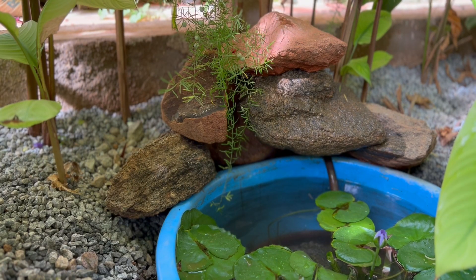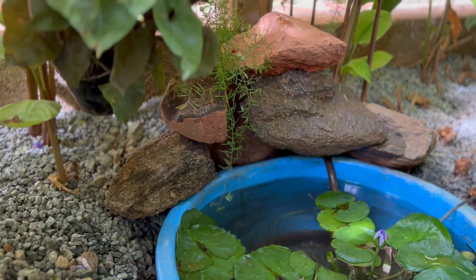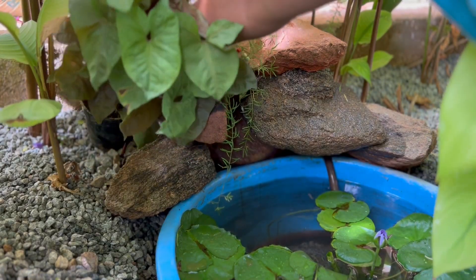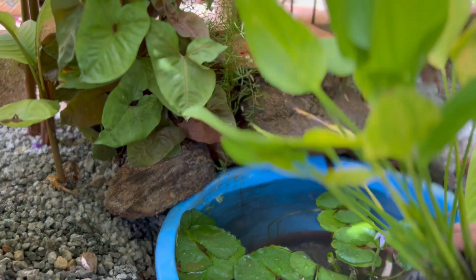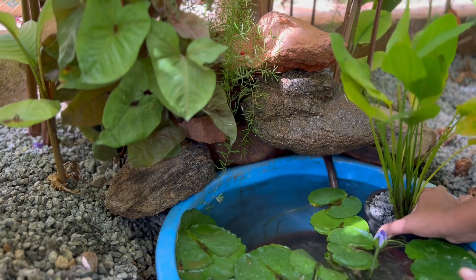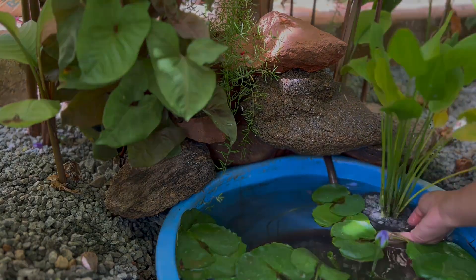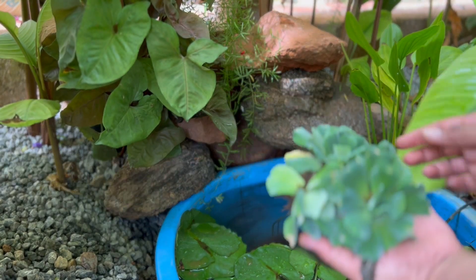Now it's time to give it a final touch by adding a few plants around. There goes the syngonium potted plant next to the stones, and then a potted sword plant in the tub — it's an aquatic plant. Now I'll also add a few floating water lettuce plants in the tub.